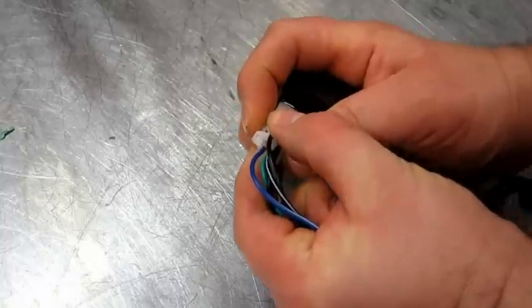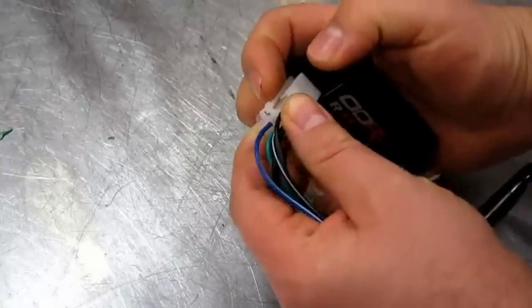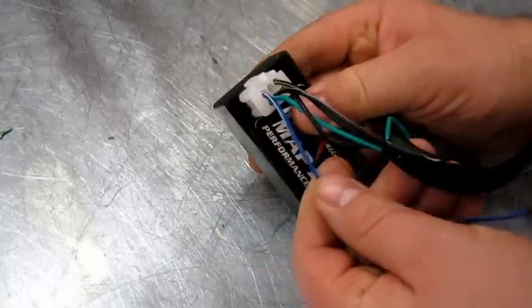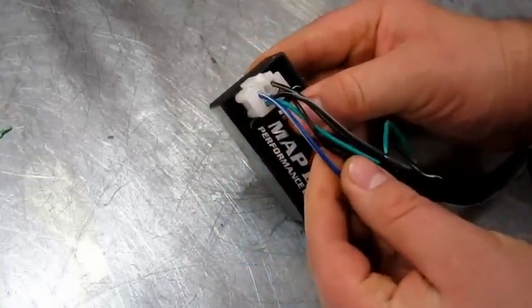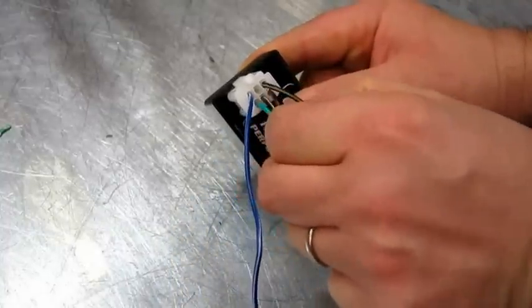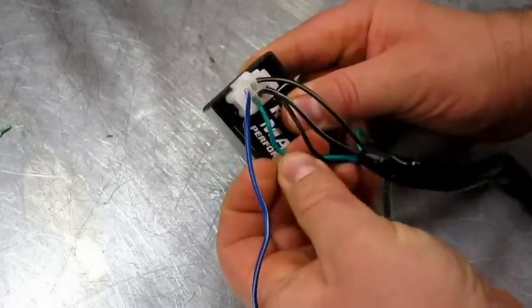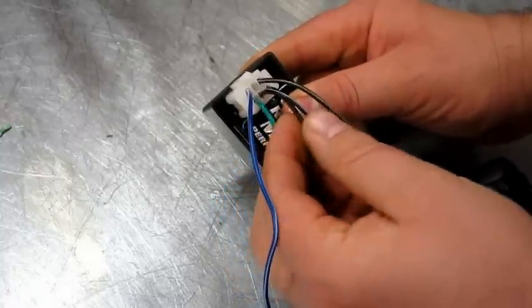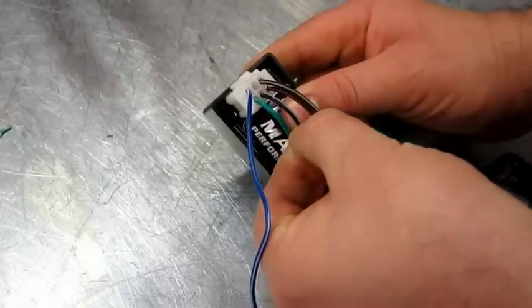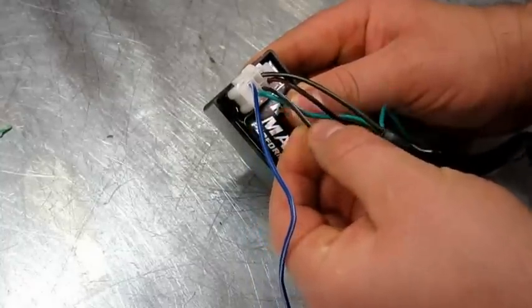First off, disconnect the old unit and replace it with your 4-pin. The configuration of the wires are the same: we've got blue and white which is trigger, black with the yellow tracer which is our coil feed, bottom left is our green negative and earth. Black and white is now obsolete — that was the original kill switch for the 5-pin but that's not going anywhere now.